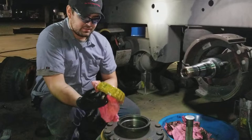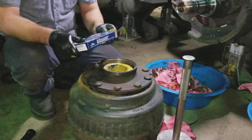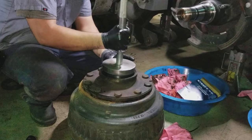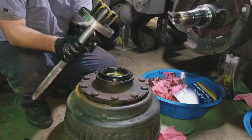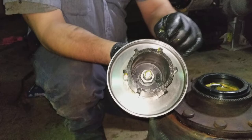Grab your rear bearing, put it in. Pull your seal, line it up. Grab the seal driver — well, we have an issue here. The seal driver is damaged, so I am going to go find another driver and replace this. Okay, so we're back. We've got a nice new seal driver that's not damaged, none of the edges are messed up on this one, so we can keep going.